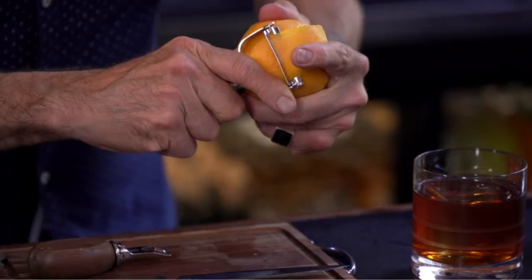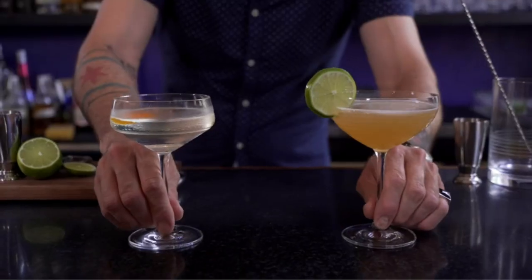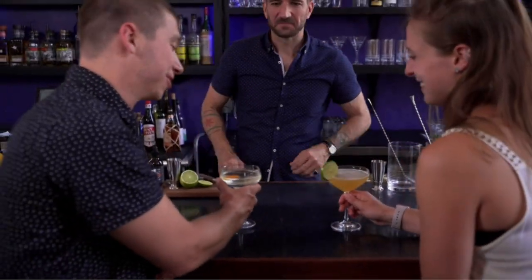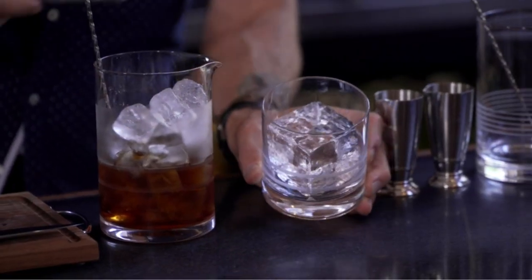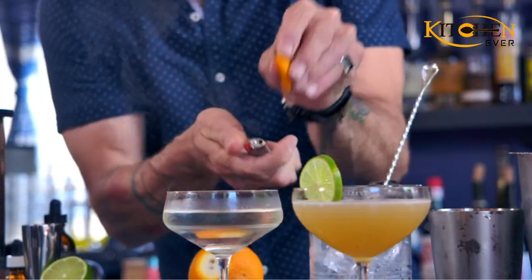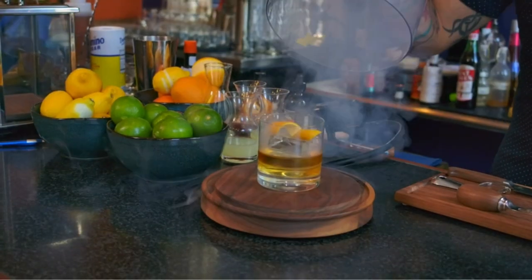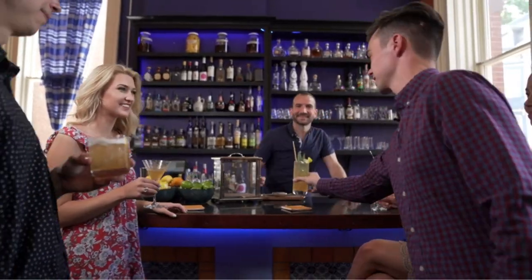Two-piece Boston Shaker, Hawthorn Strainer, and Jigger are made of heavy-gauge stainless steel and dishwasher safe, each piece crafted to create a perfect cocktail. The muddler is made from solid rich black walnut with a natural finish, carved to the perfect length and width at 11.5 inches — hand wash recommended. It comes boxed in a beautiful gift box, making it the perfect gift idea for any occasion.